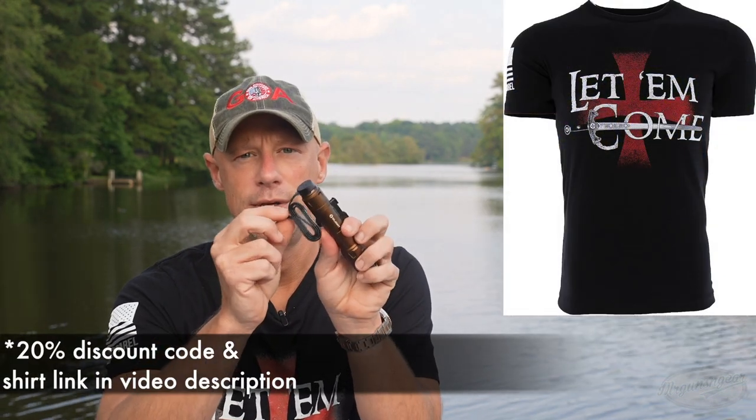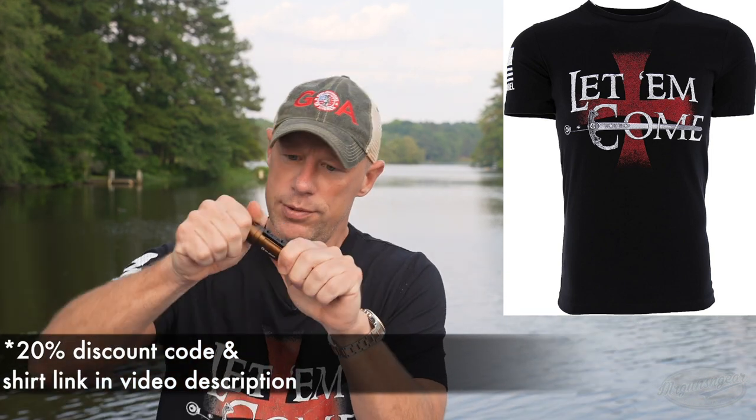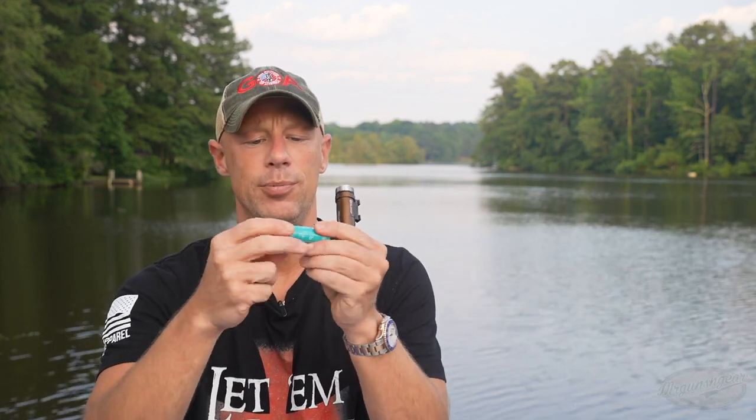You just use your Olight tail cap recharger. The battery comes out — it is threaded and O-ring sealed. I have a torture test on the B channel of one of these lights and they do pretty well at taking a beating. It uses the Olight standard 21700 battery, and again, O-ring sealed, so you can get it out in the rain. I haven't had one of these fail on me yet.